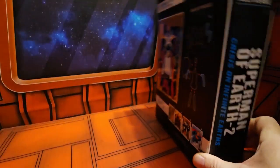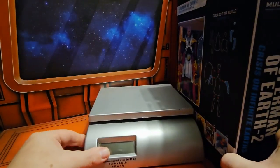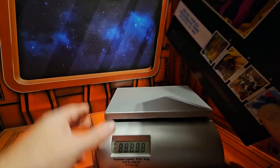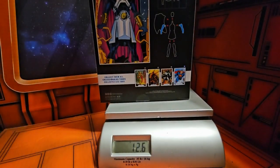Here we go. So if I bring out my scale, we'll see that this comes in at 12.6 ounces.